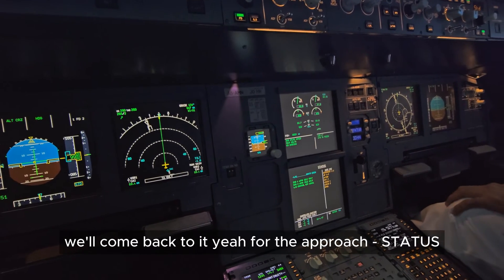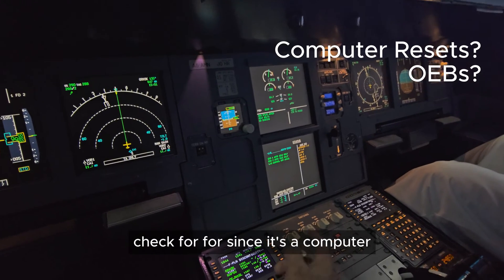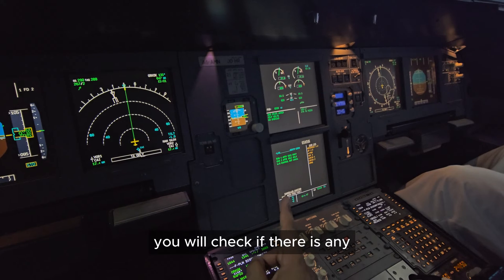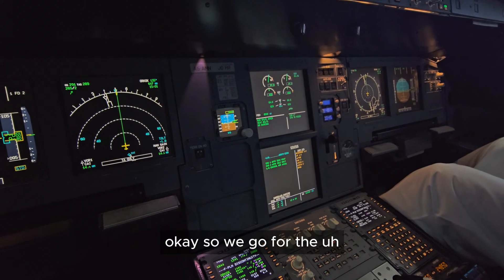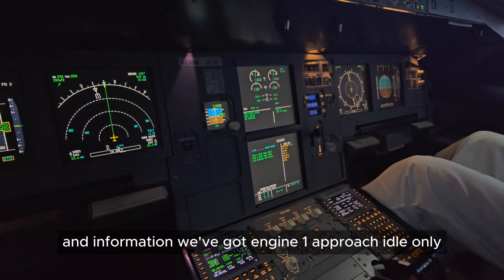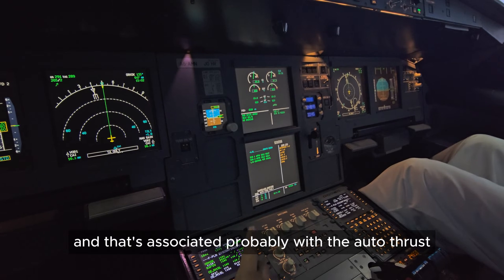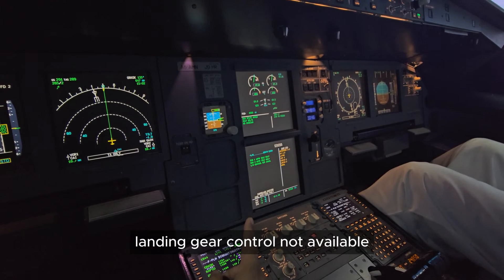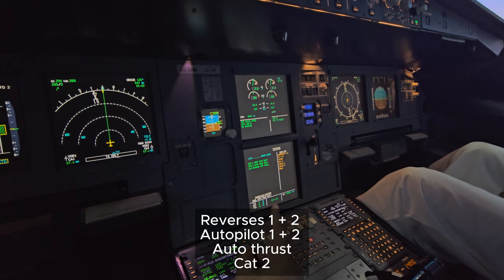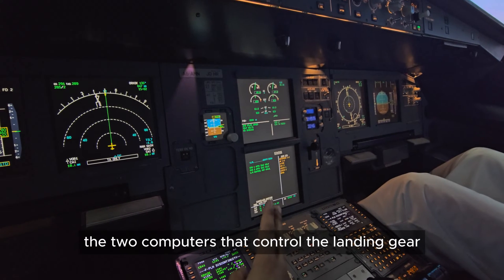We'll come back with the ECAM for the approach status. No computer resets and no CBs after general checklist. Since it's a computer fault, we might give it a go — there might be something in the FCOM or a computer reset, so you'd visit that area and check if there are any resets for those computers. Status: landing gear gravity extension — fair enough, we'll do that for the approach. Information: engine 1 and engine 2 approach idle only — that's associated probably with the auto thrust. Landing gear control not available — we can't control it currently with both computers out. Reversers 1 plus 2, autopilot 1 plus 2, auto thrust — CAT 2 is lost, so we only have a CAT 1 approach. The two computers controlling the landing gear and GPWS are also an issue.